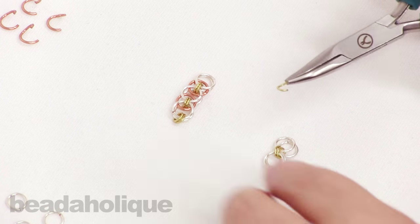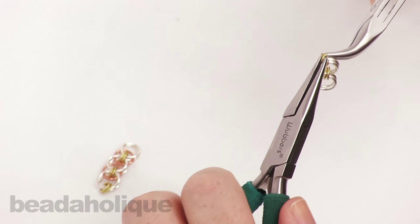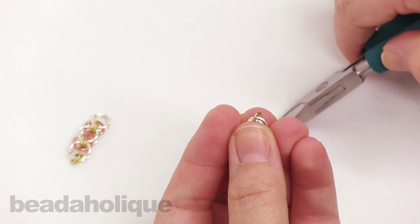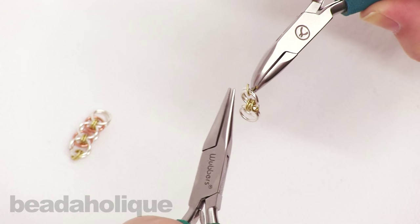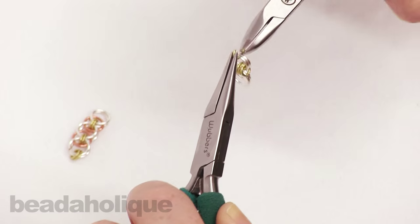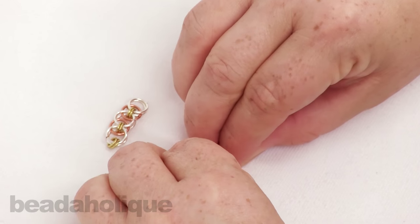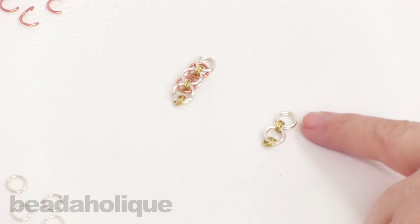Take another gold ring and hook it onto two of the silver rings, then close that up. Repeat with one more gold ring — slide it onto those two rings and make sure they're nice and tight. So now I'm working with: two gold, two silver, two gold, two silver.